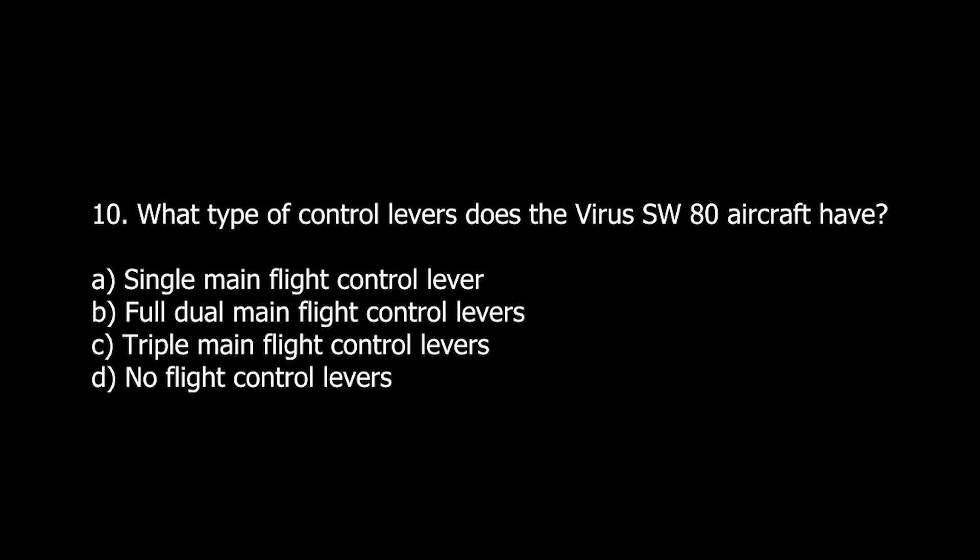Q10. What type of control levers does the Virus SW-80 aircraft have? A. Single main flight control lever. B. Full dual main flight control levers. C. Triple main flight control levers. D. No flight control levers.